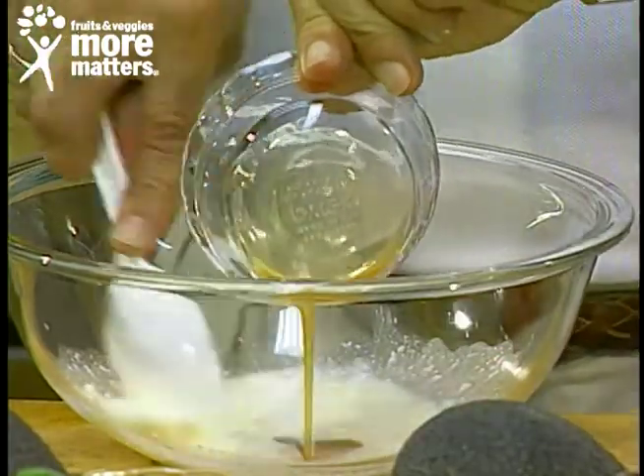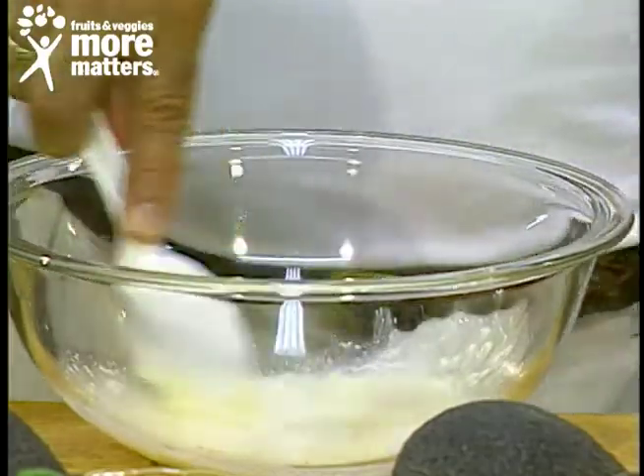For exact measurements, all you have to do is send a self-addressed stamped envelope to the Produce Corner care of this station and we'll make sure you get it.